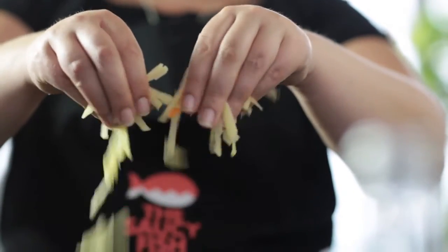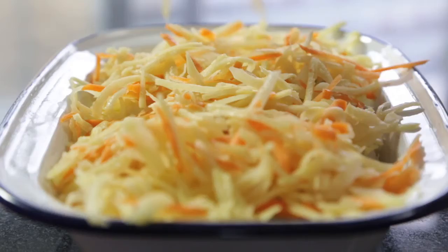Add to the top of your fish pie and transfer to the oven at 180 degrees for around 30 to 40 minutes.